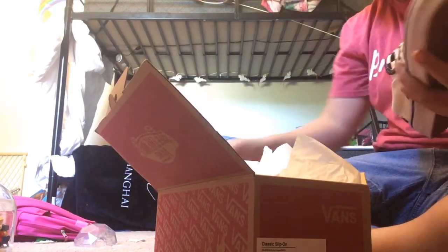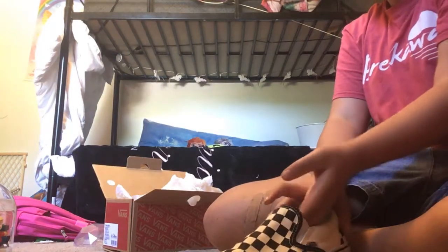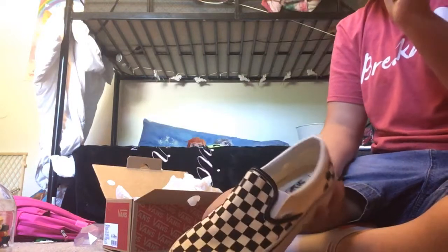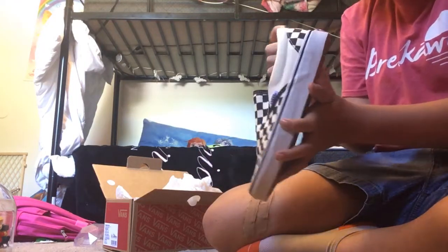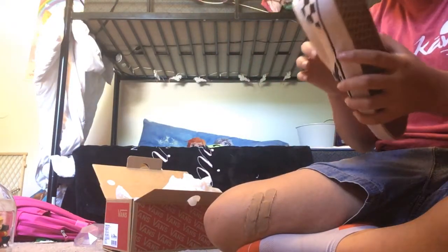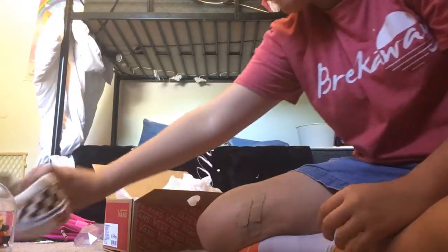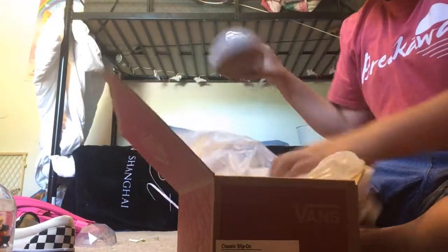I'm going to take the first one out. They are so, so cute — I love them. My sister says that they're ugly, but she's sick so I don't care. I think they're really, really cute. This is what they look like. They're really cute and it has 'Bands Off The Wall' on the back. They're really nice, I love them. We'll get the next one, which will look the same.